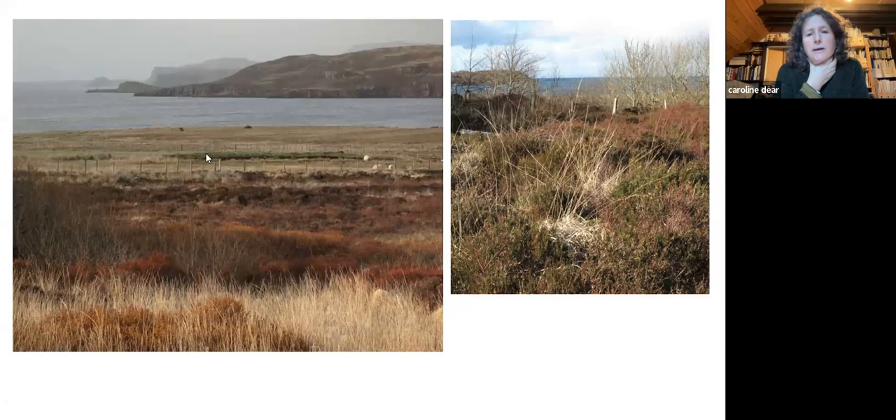This is the landscape around me and these are the plants. You can see the materials that people have to work with — there's a certain type of materials.